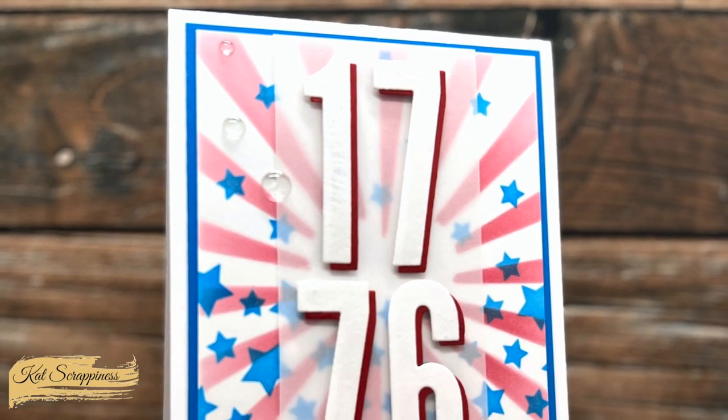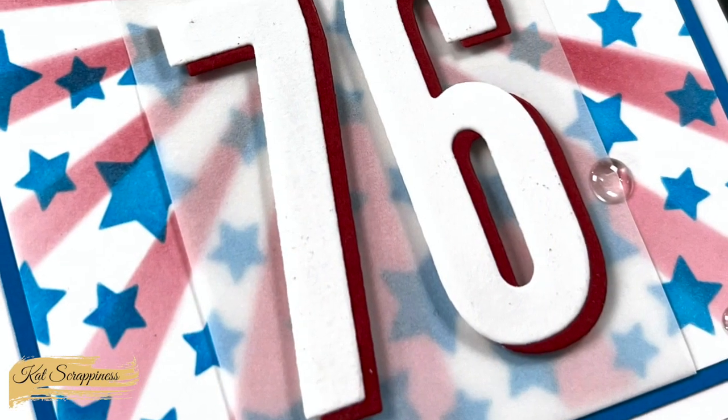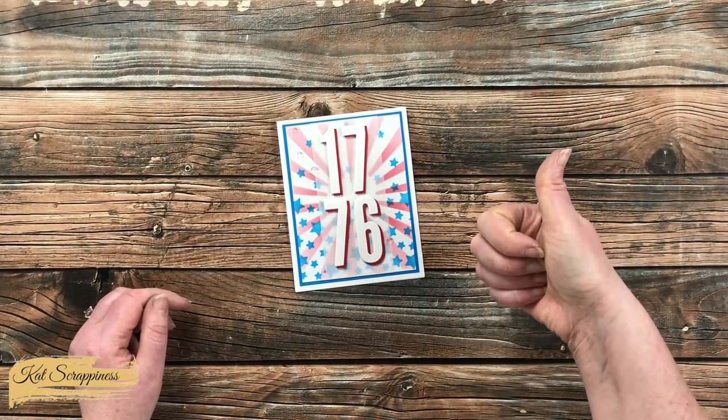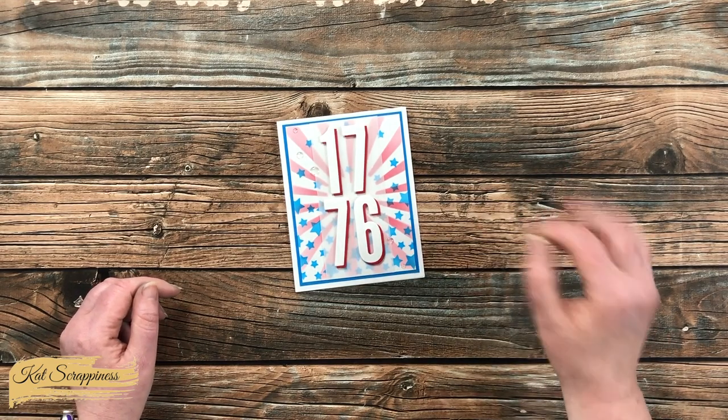I hope you enjoyed seeing how I put together today's card, including how I used that cover plate die in a unique way. If you did, as always, a thumbs up is appreciated. Until the next video, I hope you're all having a crafty day! Bye-bye!